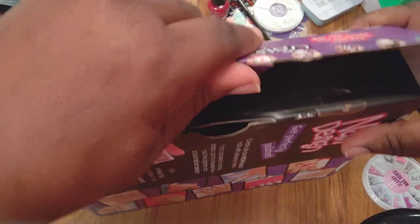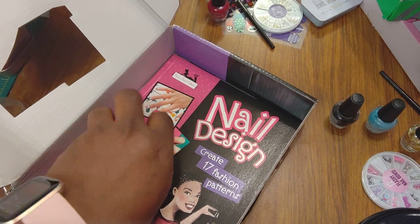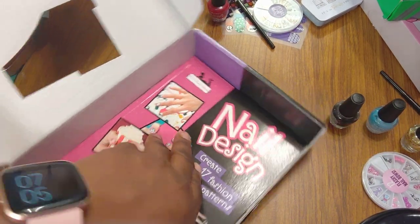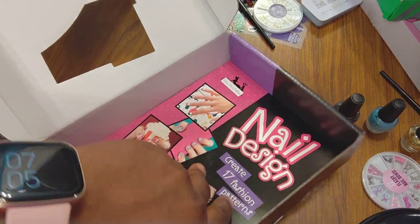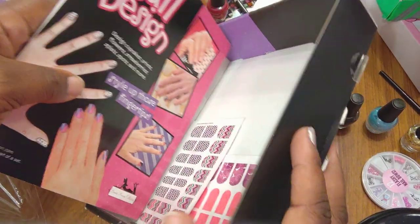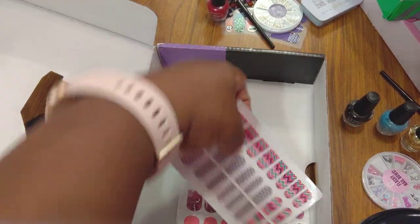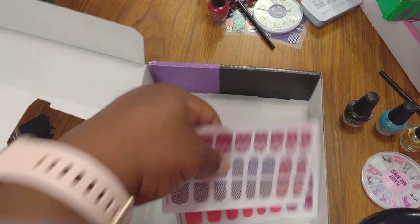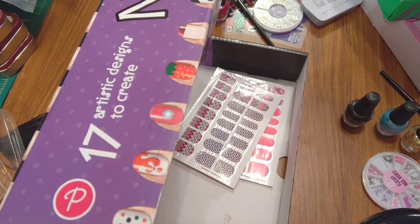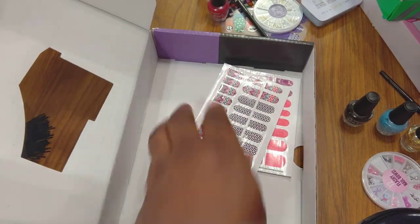It's like a little case, and it has the nail file they bragged about. I tilted it a little, took some of the packaging out. Here are the wraps — how many did they say I'd get with this?